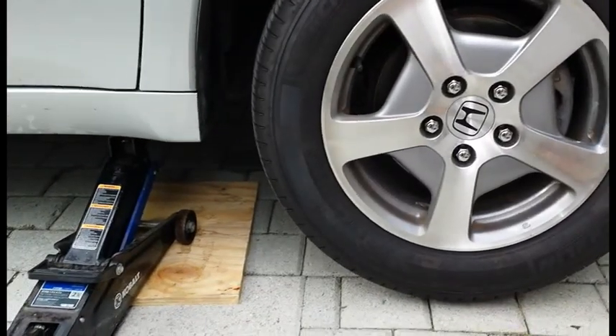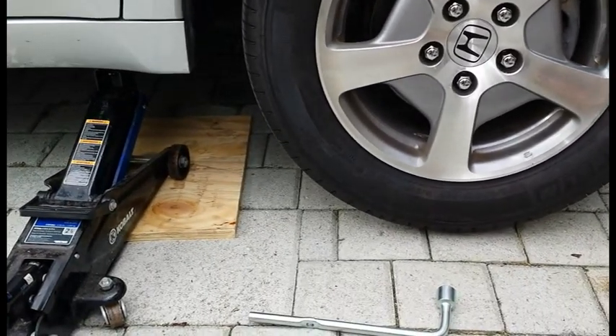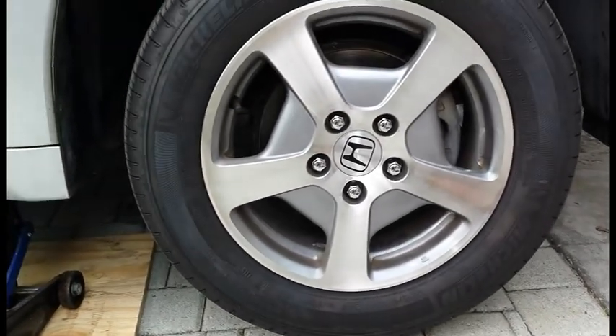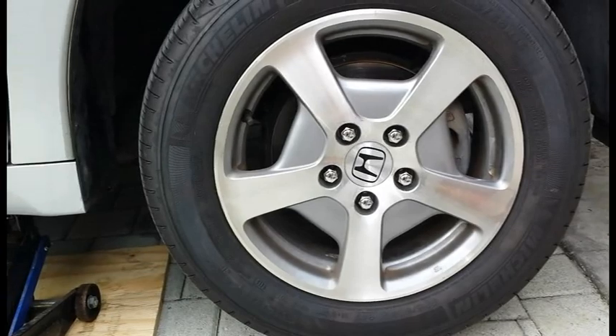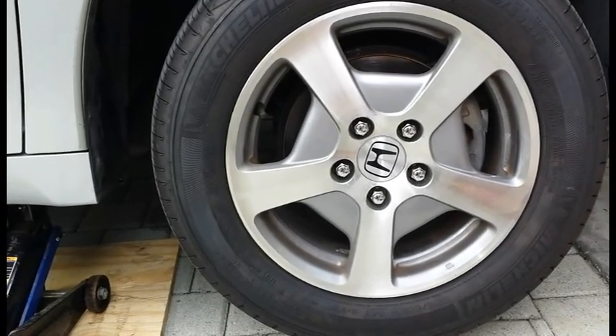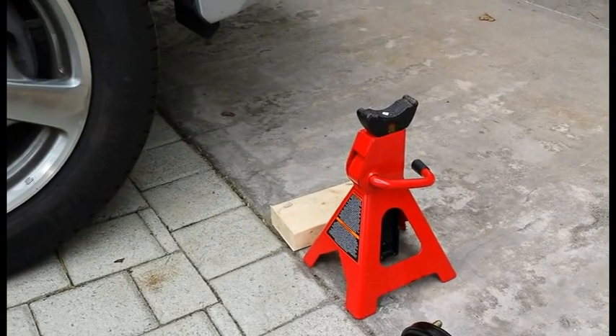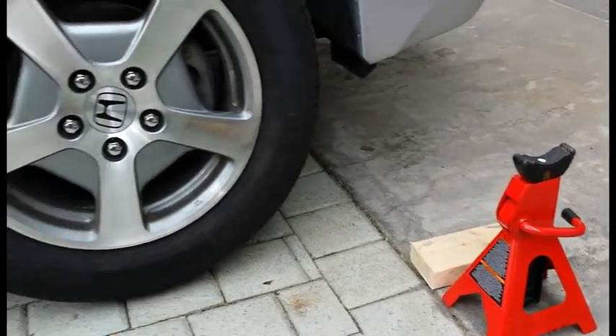I went ahead and lifted the car all the way up with the tires off the ground just a little bit, so now I'm going to go ahead and remove the tire. As soon as I remove the tire I'm going to put my jack stand in a good place, securing the car before I start working under there.